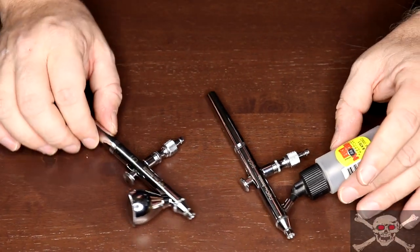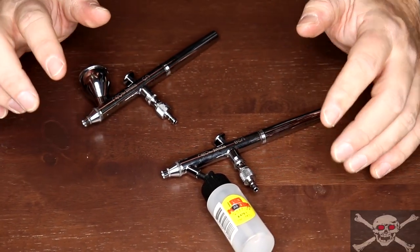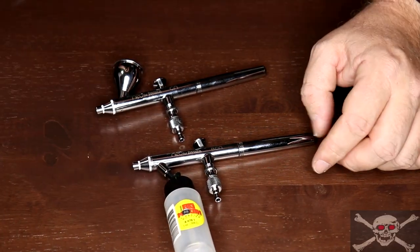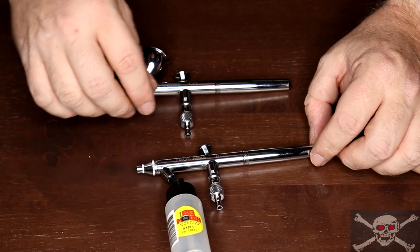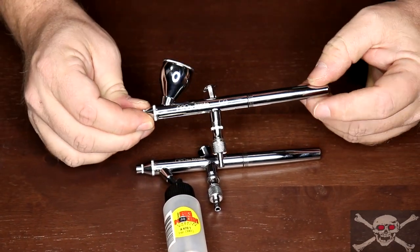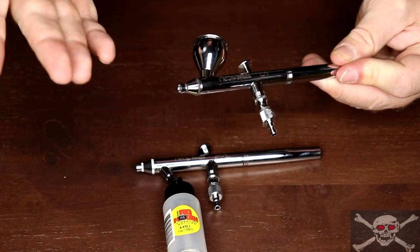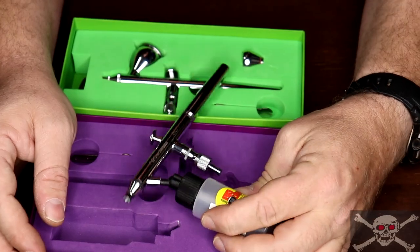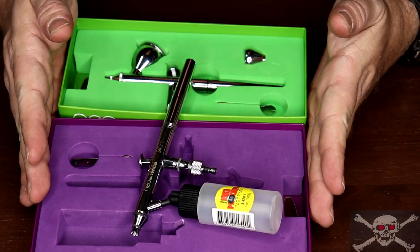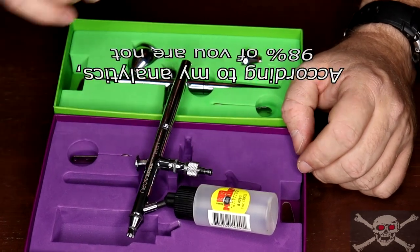I have reviews of both these airbrushes on my channel, so be sure to check them out if you're interested. I also have a full in-depth airbrush cleaning tutorial where I used the BCN. If you have a gravity feed, the cleaning process is exactly the same — just substitute cleaning the cup for cleaning the bottle. If you liked this video, please give me a thumbs up, share it, consider subscribing, and thanks for watching!